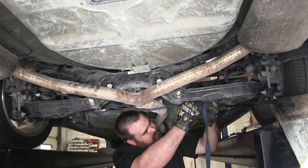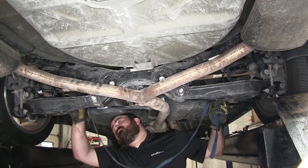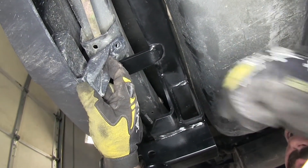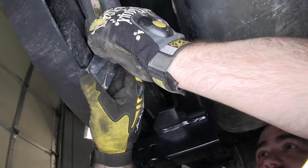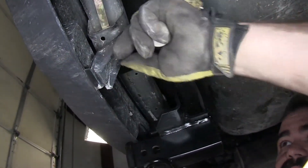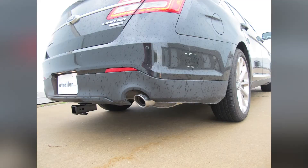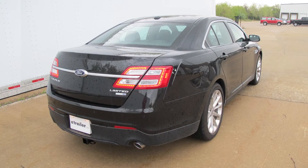With the exhaust secured, we can now remove the safety strap on the exhaust system. We'll finish up underneath the car by re-securing those tabs we removed from the bumper. And that concludes today's installation of the Draw-Tite Max Frame Trailer Hitch, part number 75670 on our 2014 Ford Taurus.